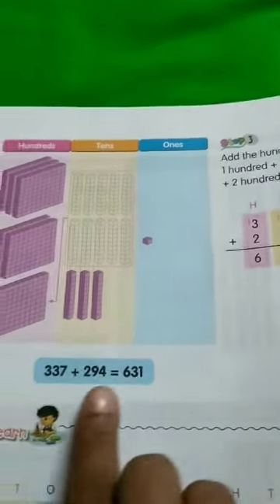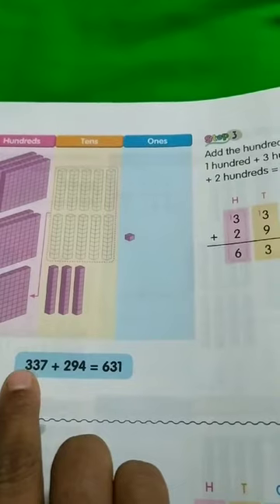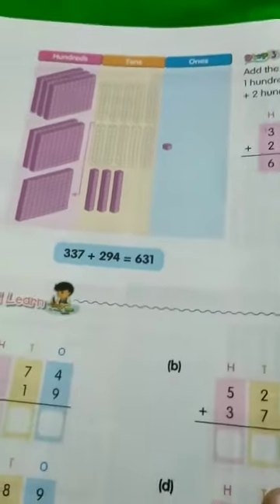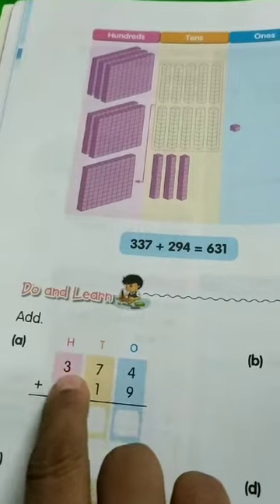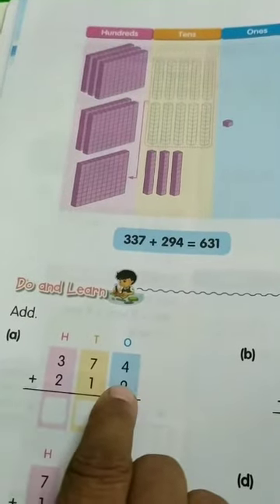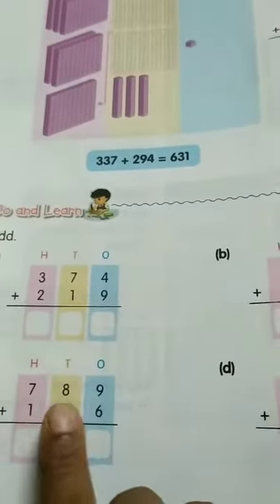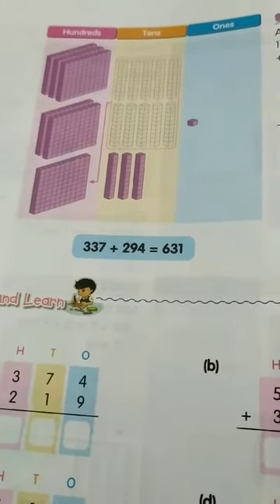We are going to do it in this way. Now, do and learn. Add A: this is in the hundreds, tens and ones place — 374 plus 219. You have to add like how we did in the examples given above. Do it by yourself — A, B, C and D. This is the homework for you. Bye, till we meet next time.